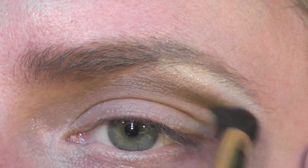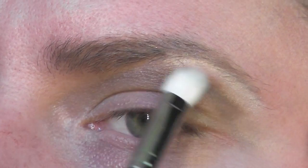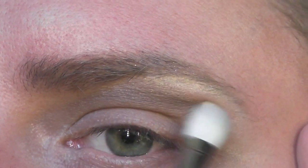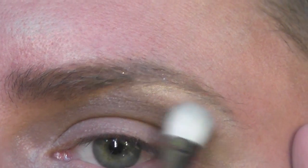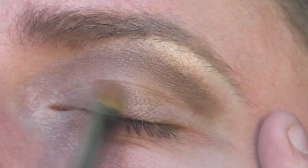Next, take a blending brush and lightly buff in the highlight and the crease shade. Lightly blend them in. Then apply a beige-brown shimmering eyeshadow to the mobile part of the eyelid.